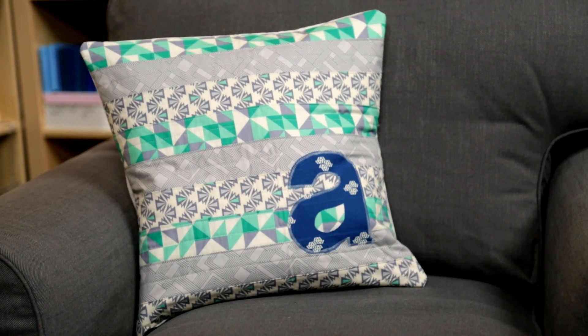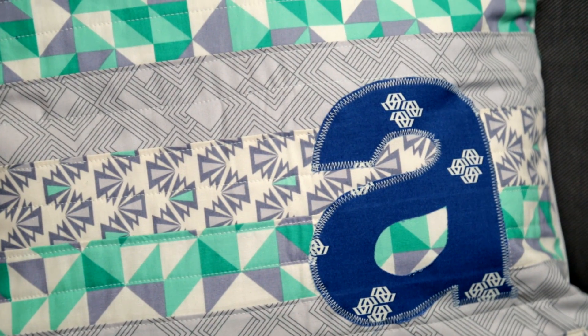And there you have it, an easy way to personalize your favorite project. Thanks for watching, and don't forget, you can click the I in the top right corner of this video to learn more quilting techniques or to find the supplies I've been using in this video.